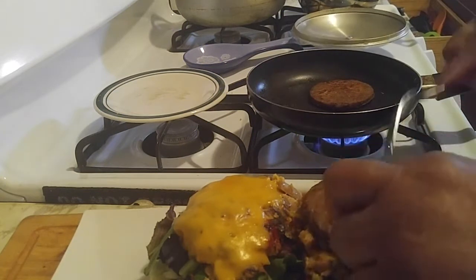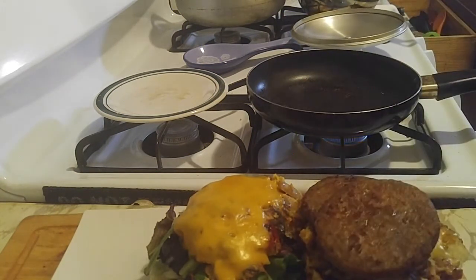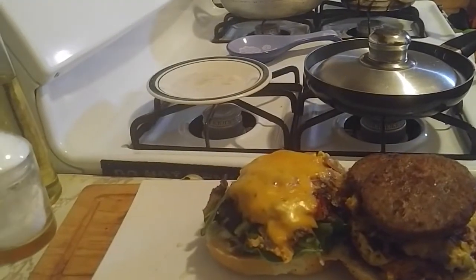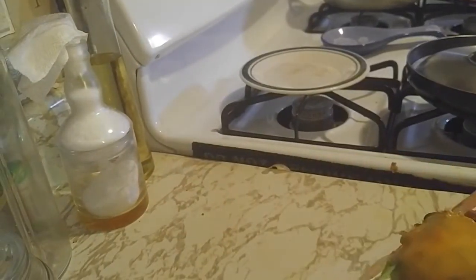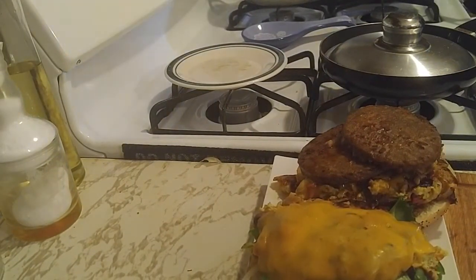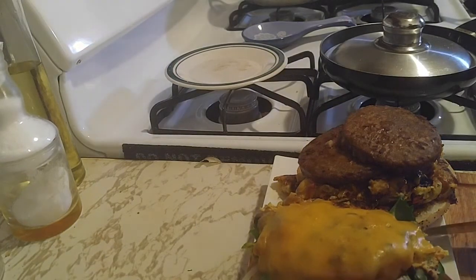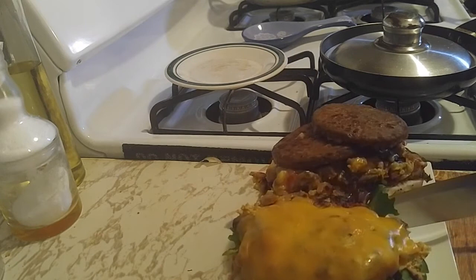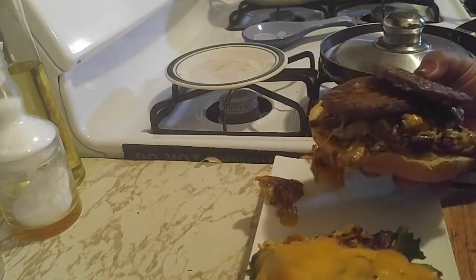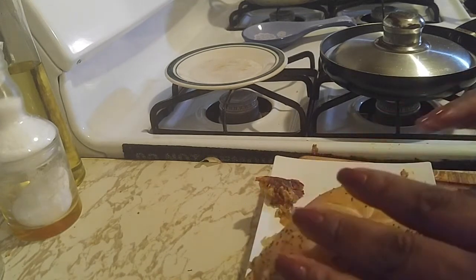Here goes our sausage. Putting this monster together is going to be the task. You've seen how everything looks. Now it's just a matter of flipping it over and making that sandwich. Let me get my knife ready.